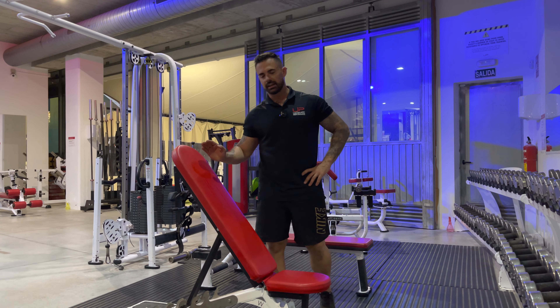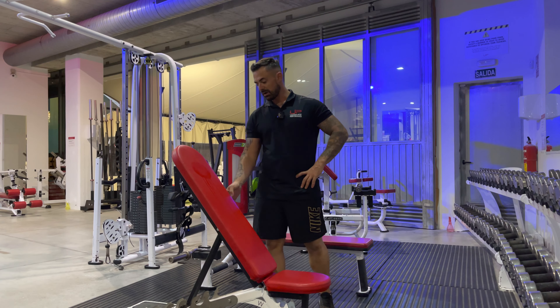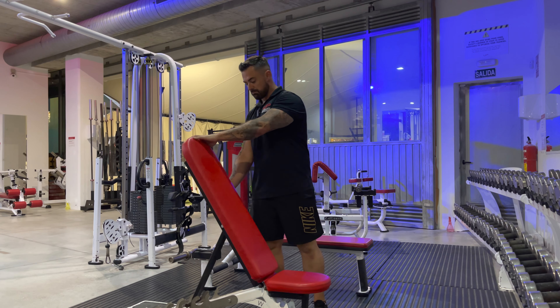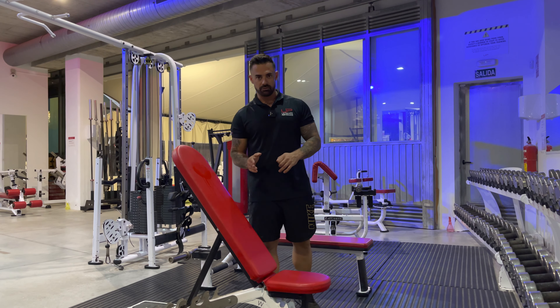This exercise is our high incline dumbbell bench press. High incline I consider to be anywhere from 60 degrees to 75 degrees. Most standard benches go up in 15 degree increments so you'll be able to count that up.